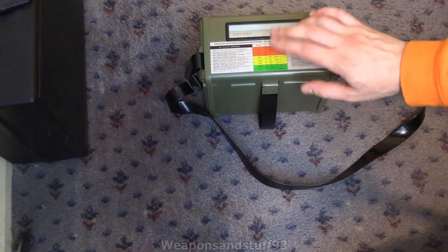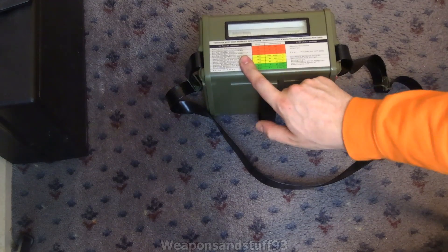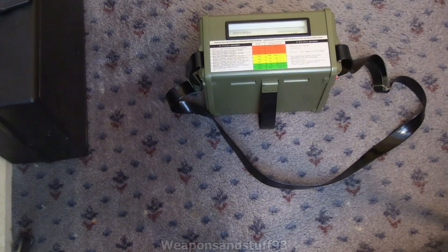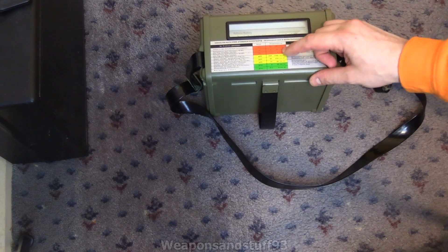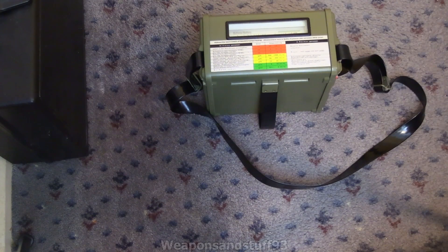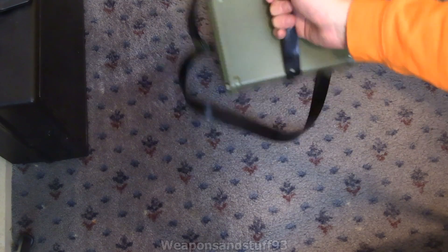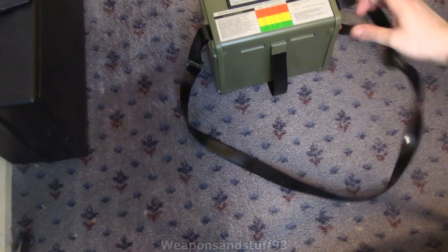The colour-coded label basically tells you: if you've got a reading of this level, this is how dangerous it is. So even if you know nothing about radiation, it tells you right there — obviously you need to speak German to read it. It's essentially saying these ranges are safe, you should be worried in these ranges, and if it's in red you've got a serious problem — the top range is essentially telling you to get into a fallout shelter. There's also a little clip for carrying and a neck strap.